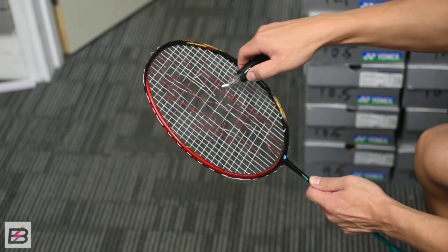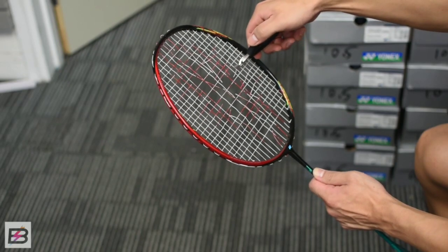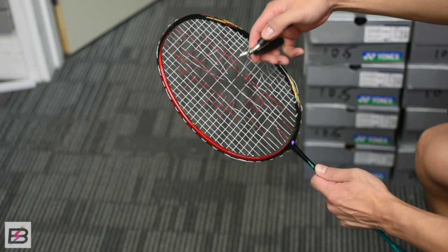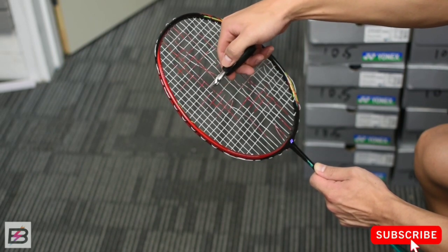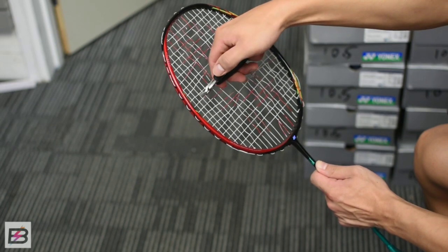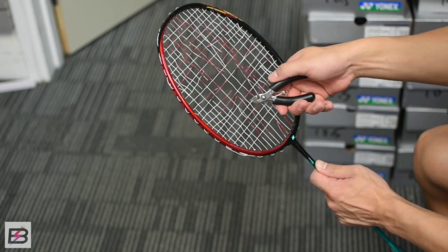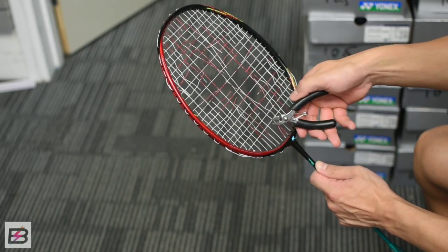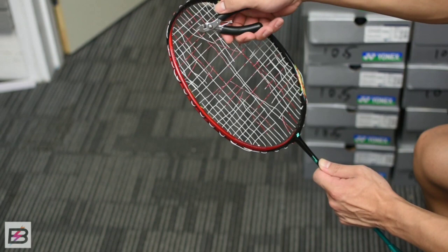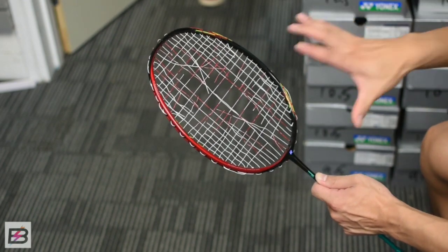Make sure to take your time and do this properly, otherwise this technique won't work. Once you're done, simply put your hand into the strings, try to grab as many strings as possible, and give it a little twist and pull.